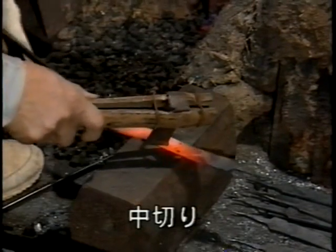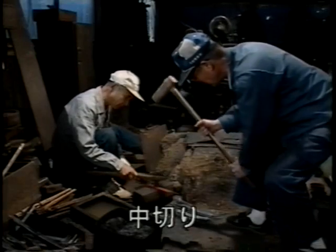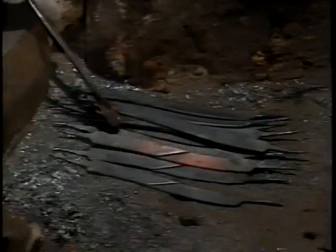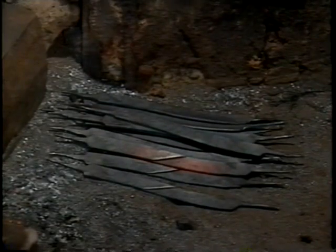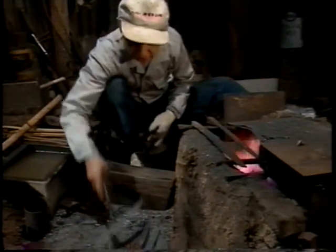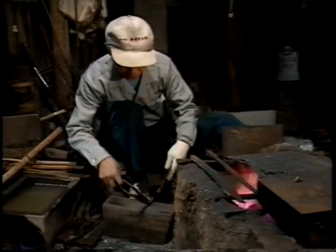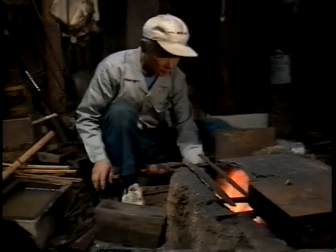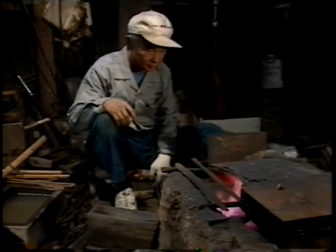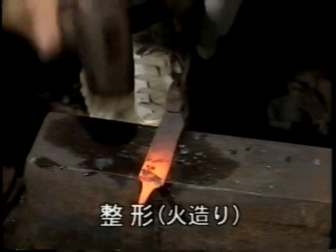両端に中尾のできた小刀を半分に切り分けます。これを中切りと言います。正確に半分に分けるためには、2人の呼吸が大切なのです。半分に切り分け、火で熱し、まずは中尾の形を整えます。